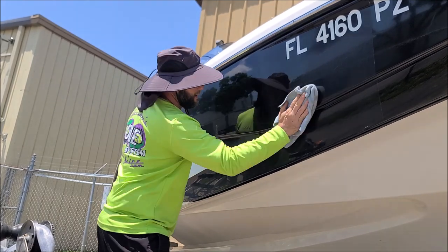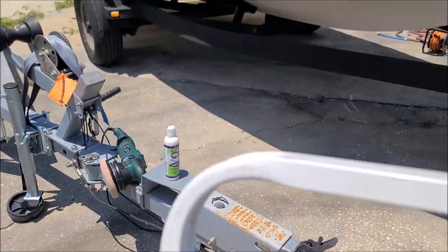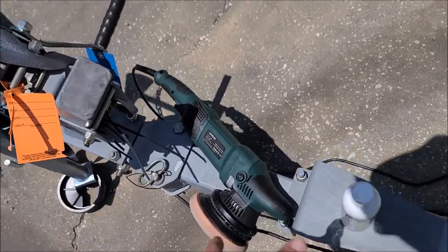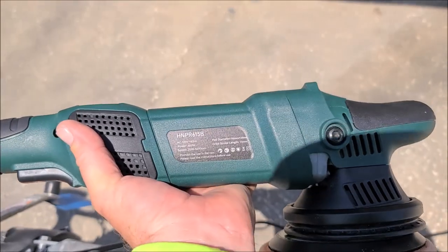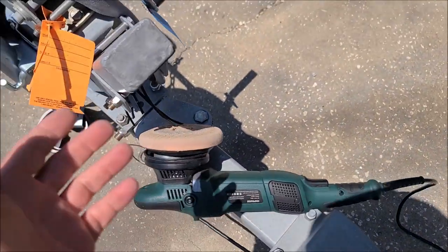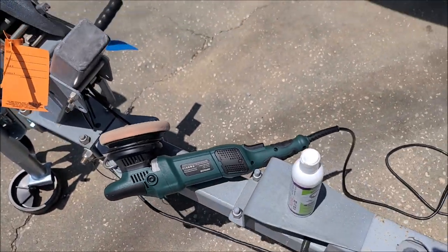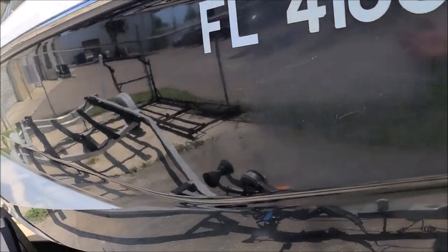I did just this little spot and it worked out really well. I don't know that this is the end-all-be-all of polishers, but for the price and how well it works, it is worth me mentioning it to you. Hone Random Orbital, model number HNPR615B — it comes with two pads in six and a half and two pads in five inch. I'm just thrilled to death with this thing. You can see even Universal All-in-One is doing a great job.